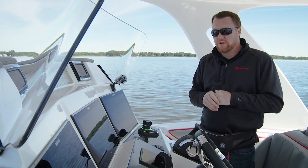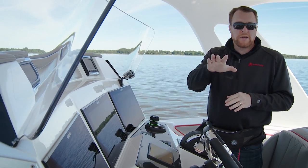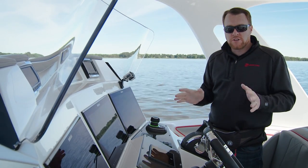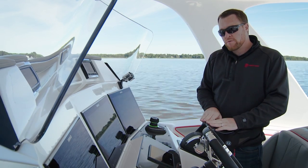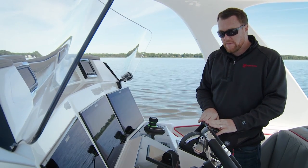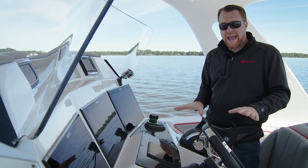Before we enter Skyhook control, there's a few things you want to be aware of. One, make sure that there's nobody around you in the water. The engines are going to shift into gear and throttle up to maintain our position. The other is make sure the remote control is in the neutral position. And lastly, when you're in Skyhook control, make sure you stay at the helm.